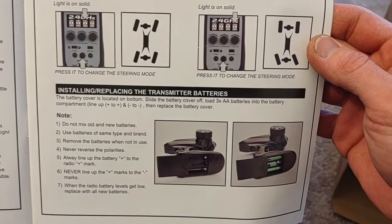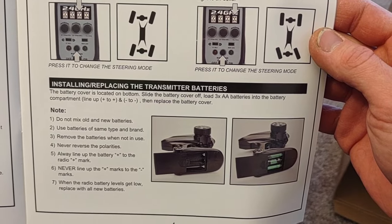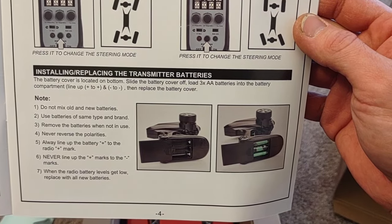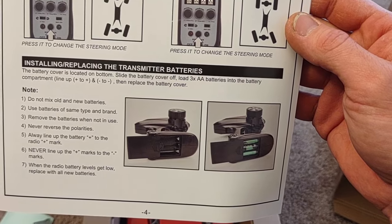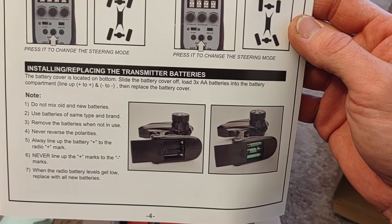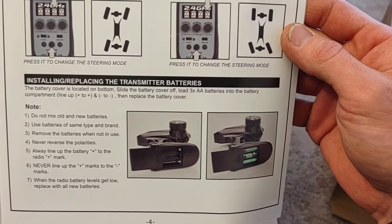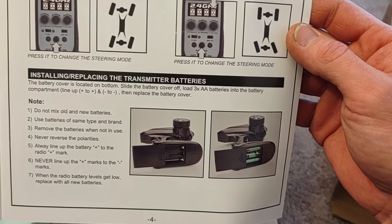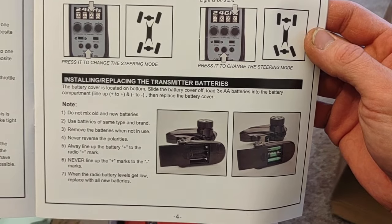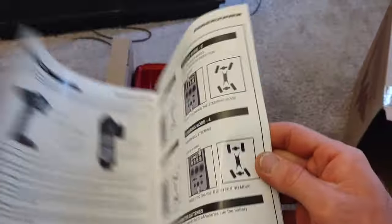They tell you directly on the website that the transmitter — your controller — does not come with batteries. I went to a hobby store and mentioned I use rechargeable ones, and they actually advised against that. Not because of sales, but because the regular alkaline batteries are true alkaline and seem to respond better and last longer for these type of electronics.